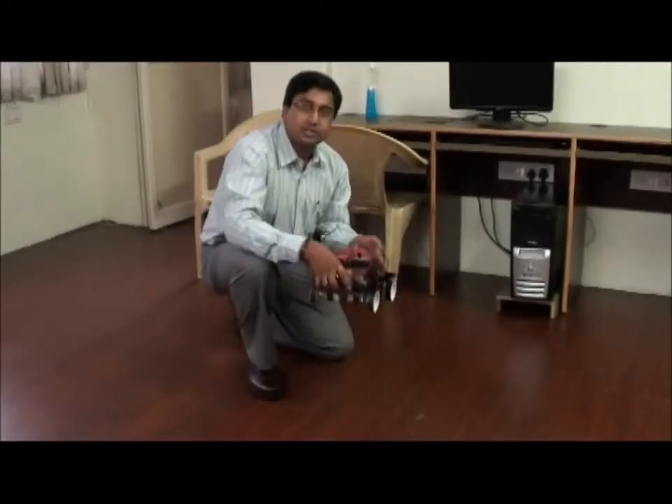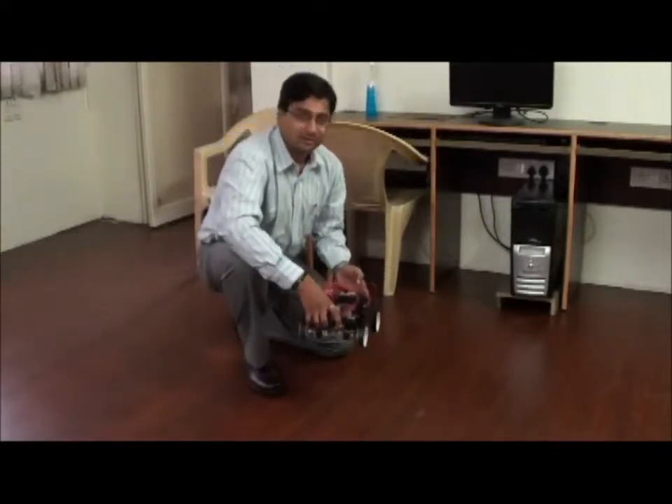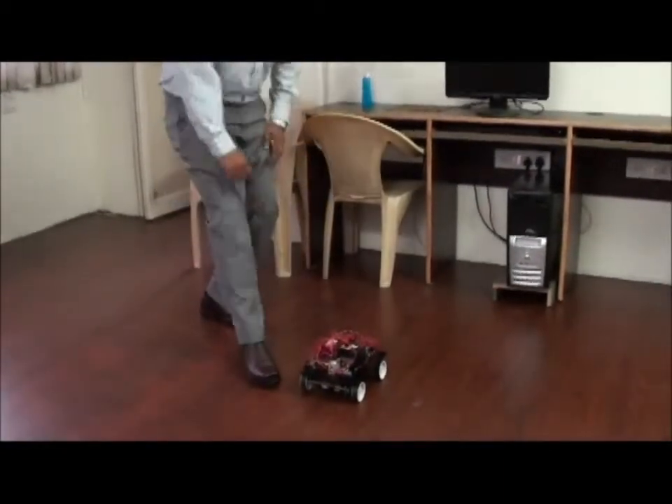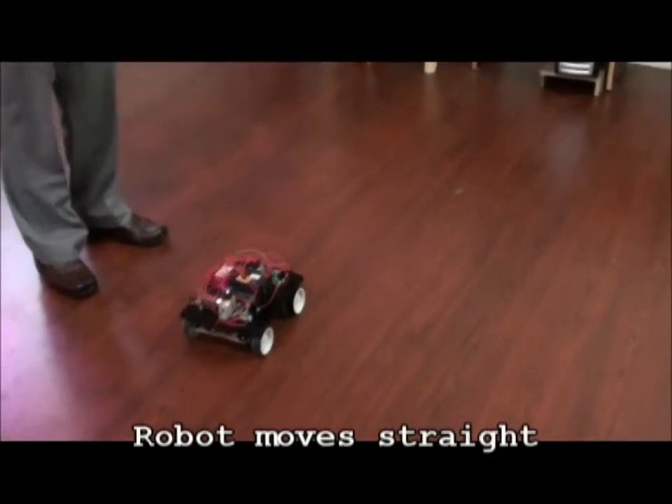Now you can see the demo of this four-wheel drive robot and you can see the electronics. This is the robot going straight along the straight axis.